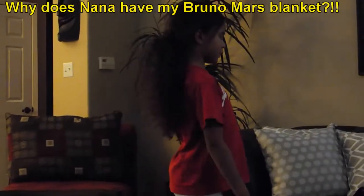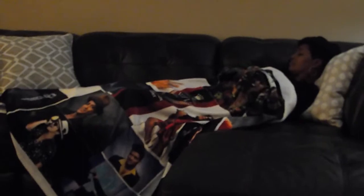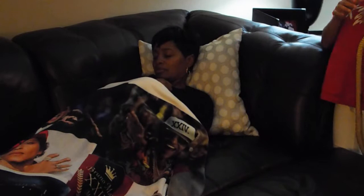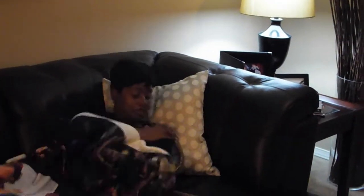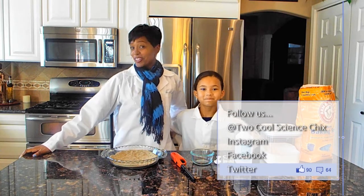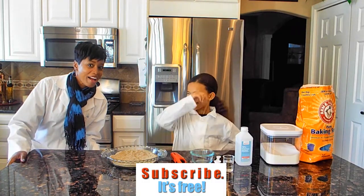You know what's under my Bruno Mars blanket? I know what to do. Ready? Let's do this. Hi, everyone! It's Akiah and her Nana — two cool science chicks. That wasn't cool at all. Yes, it was.